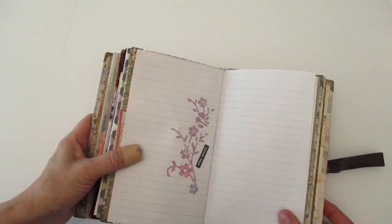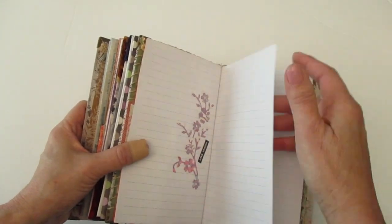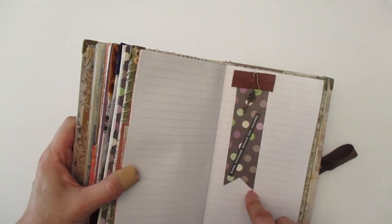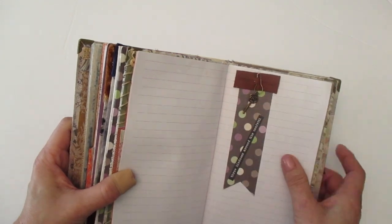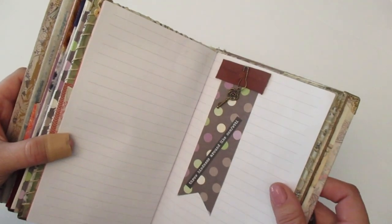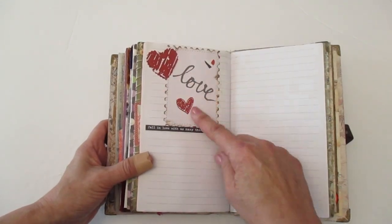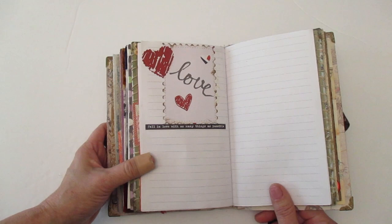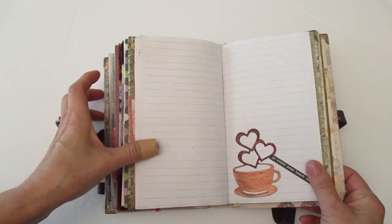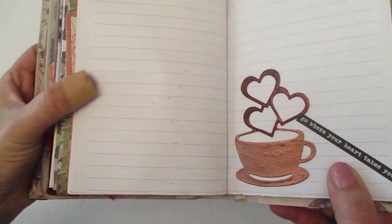Here's another die cut but I didn't use embossing powder and this says, 'Stay Simple.' Let's turn the page. This is just a layering look — I added some leather, some scrapbook paper, and I cut it like a tab. And then here's another embossing pen with a little key. And then this sentiment says, 'Throw kindness around like confetti.' You may be able to tell that this is just leftover material from my Valentine's Day journal, so I just layered it in there. And it says, 'Fall in love with as many things as possible.' And then here's another coffee die and it says, 'Go where your heart takes you,' and I did use embossing powder on that.